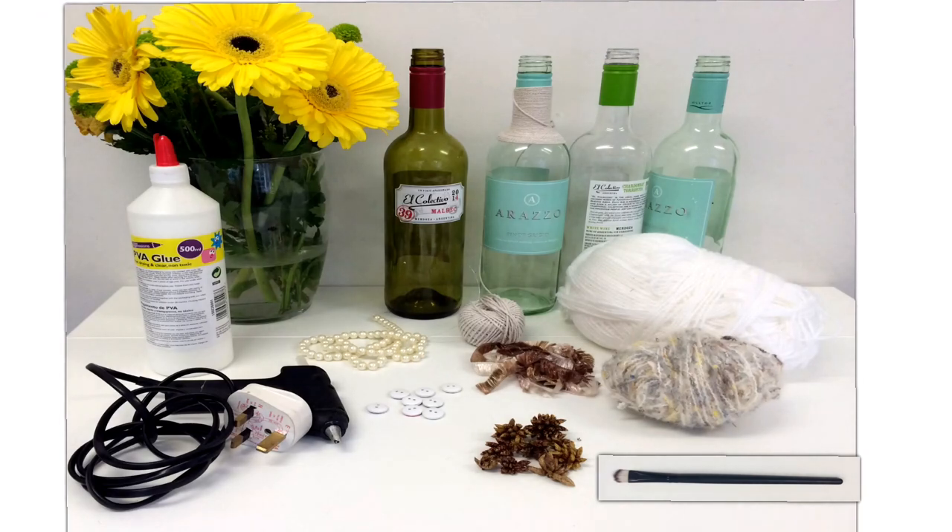So these are the materials: four glass bottles, white glue, a glue gun, yarn or wool, a little brush, and the things to do the letters — in this case I use some pearls, white buttons, yarn, and some dry flowers.